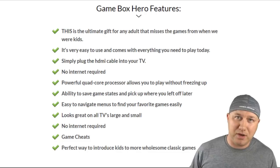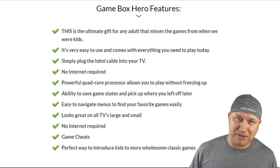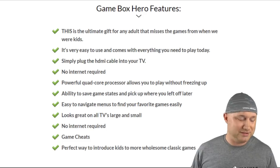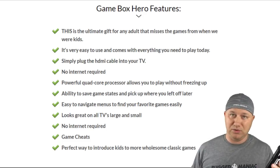Easy to navigate menus to find your favorite games easily. No internet required — they're really pushing that, so much that they listed it twice. Game cheats, which again could be a lie depending on how you go forth with this. Perfect way to introduce kids to more wholesome classic games. Wholesome.